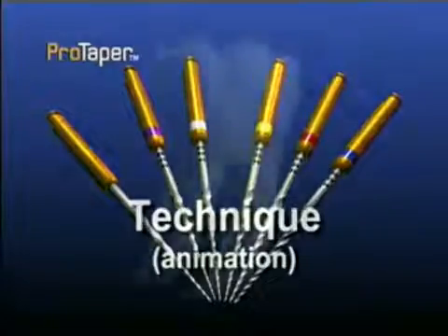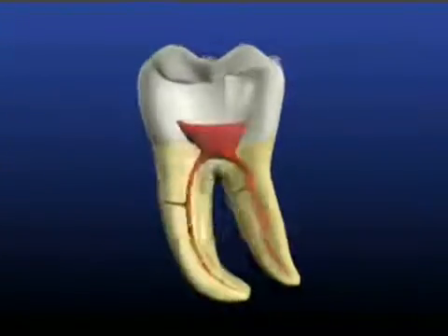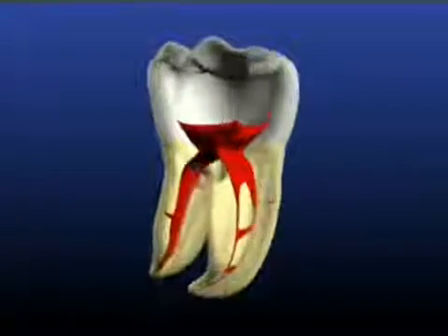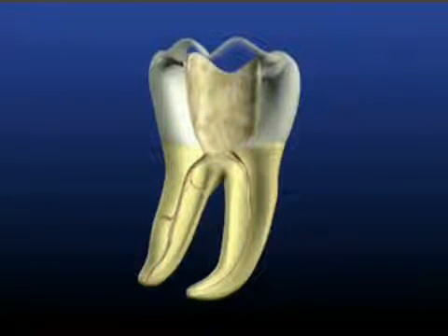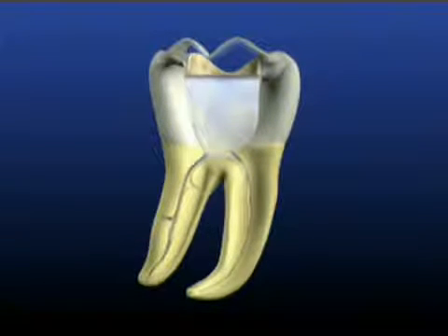The following animation will demonstrate the instrument sequence in a calcified and moderately curved canal. As with any endodontic technique, good straight line access to the orifices is necessary. Following access, the pulp chamber is filled brimful with either sodium hypochlorite or a lubricant such as ProLube. We will focus our attention on a single canal in this animated lower molar.